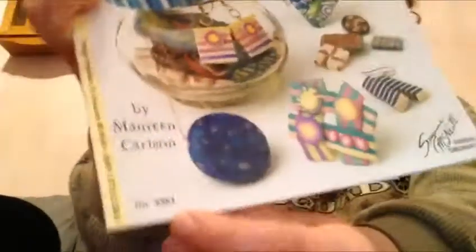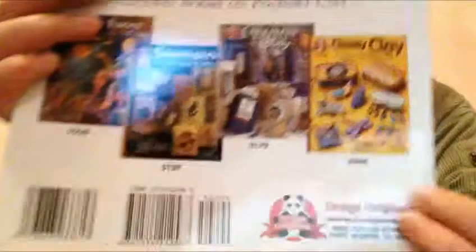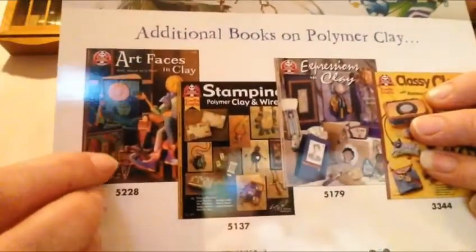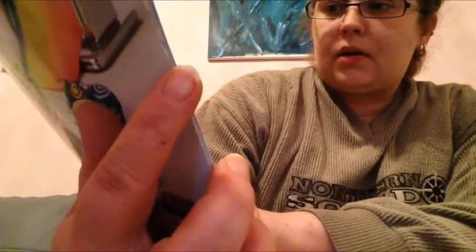This is page 3381. These are all different. And these look pretty. Here's a flower — that looks interesting as well. And stamping — they just look gorgeous.